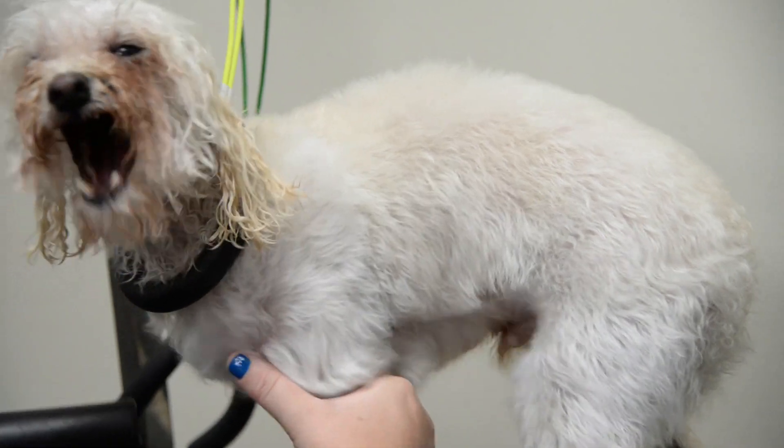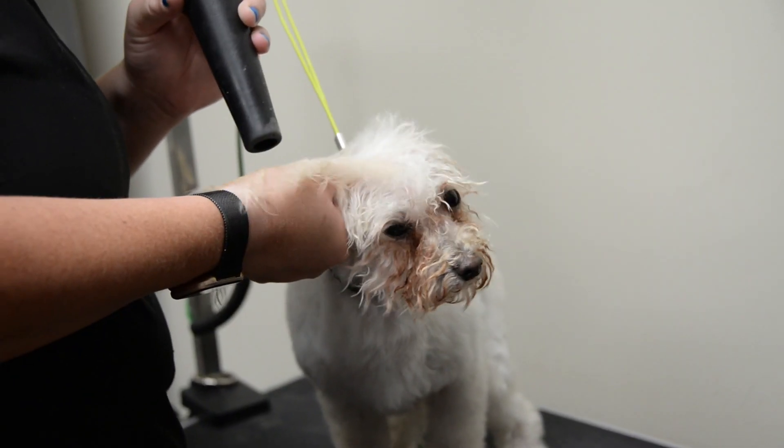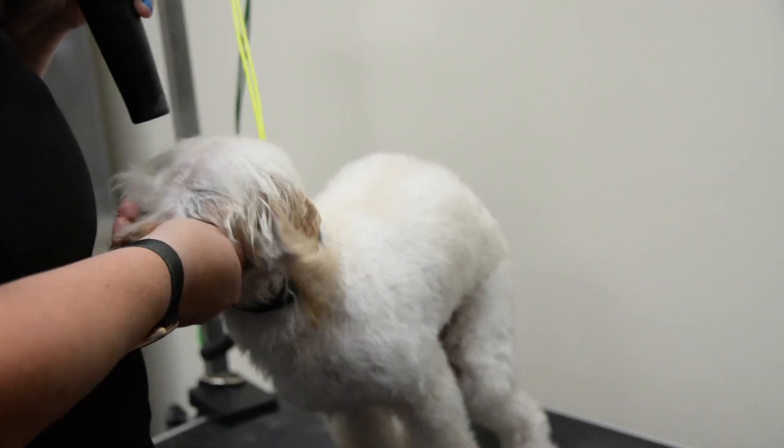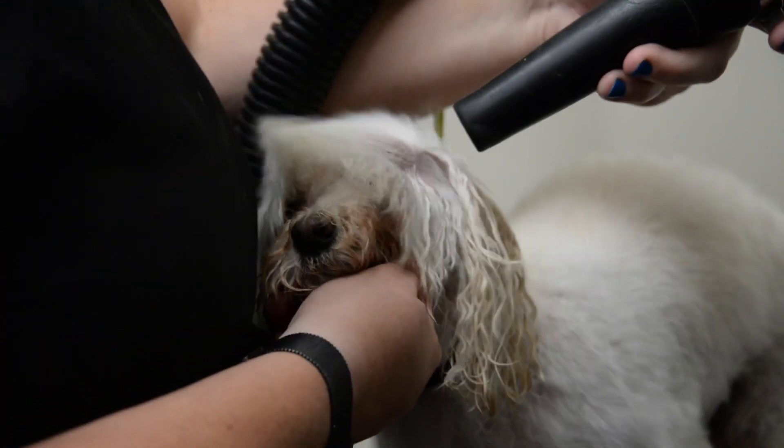Watson says it is time for a nap. Now we dry his head. Most dogs don't actually take well to this, but Watson is, like I said, a very good boy.